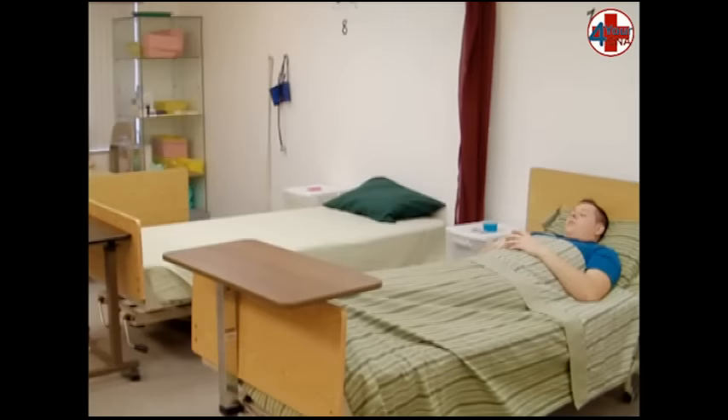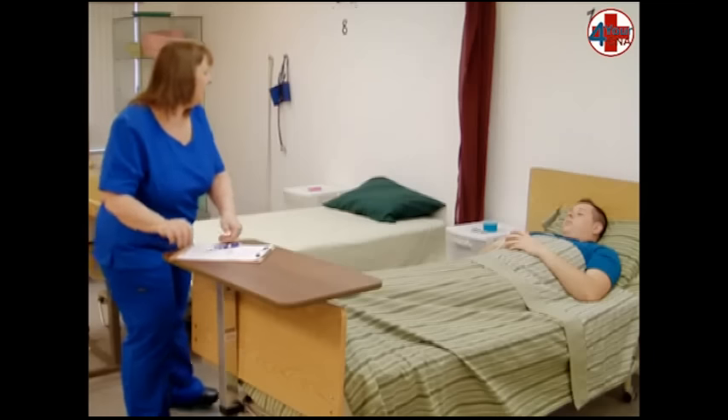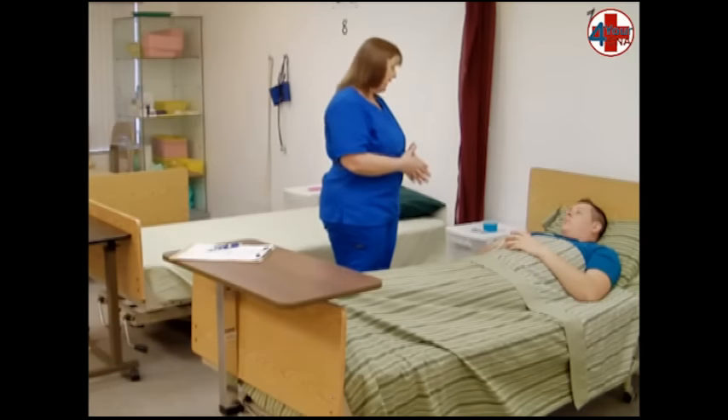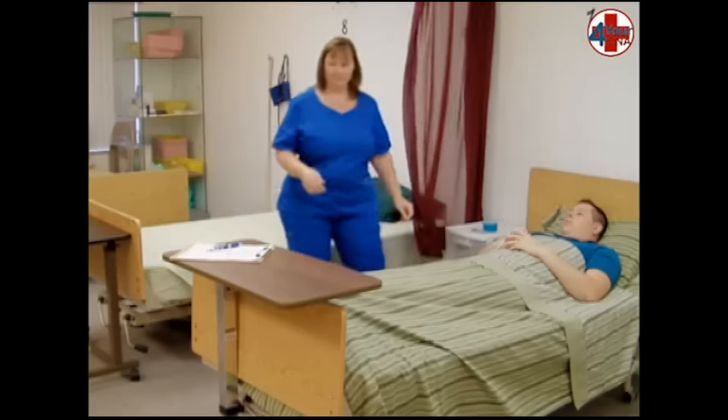This skill will begin with the opening. Knock and identify your patient, place your documentation sheet on the bedside table, introduce yourself by name and title, describe what you will be doing, obtain permission, close the curtain, and wash your hands.